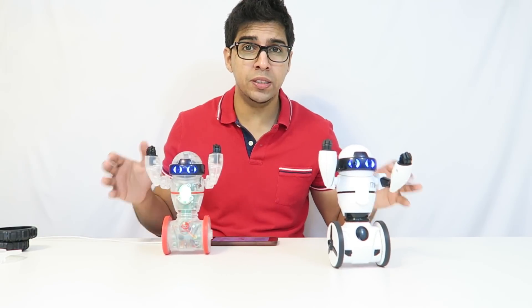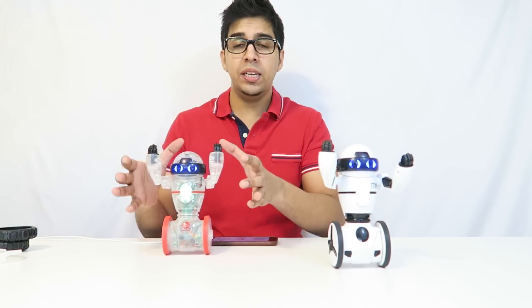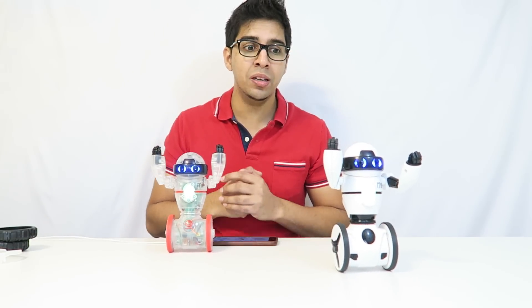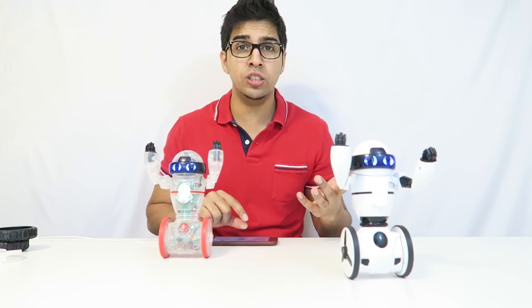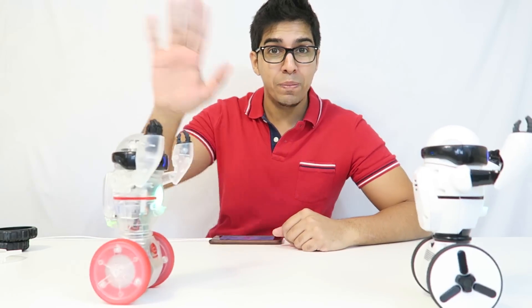Well, that pretty much summarizes both of the MIPs. It kind of gives you an idea — they're actually both very identical. The only difference is that the Coder MIP has more sensors, a rechargeable battery, and you have the capability of creating your own animations, which is actually really unique. Obviously the price difference is there, but it's up to you to make that decision. I really do like both of them. But yeah, if you guys have any questions, feel free to comment down below. Otherwise, thank you again for watching and we'll see you next time. Bye bye.